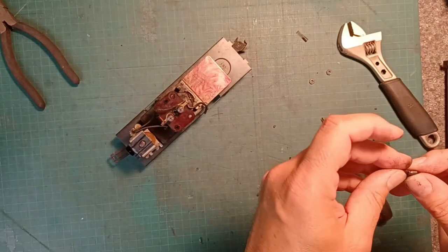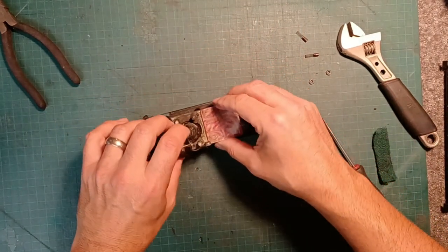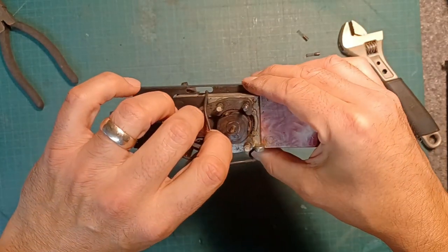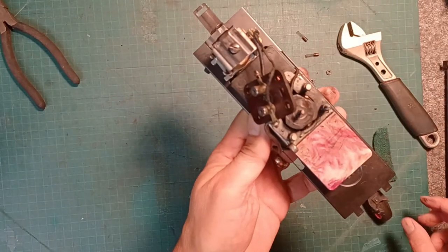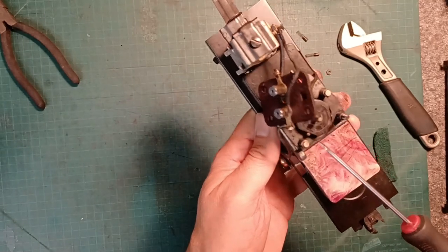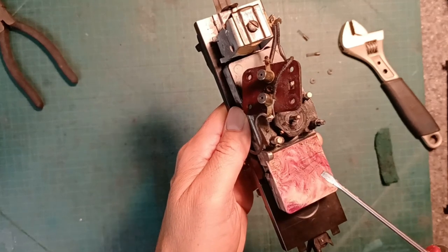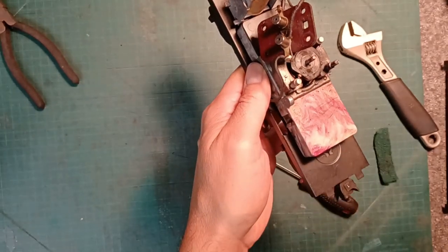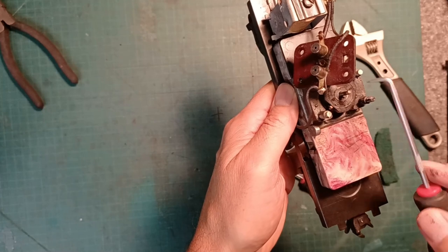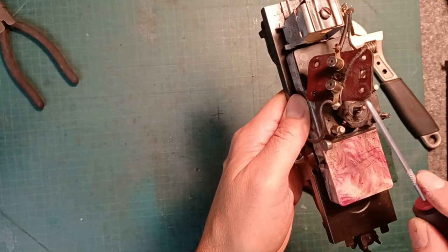So there's those — slip the spring back over top here like that, just kind of keep it off to the side. Let's see if I can move this out of the way just a little bit more. So this is filthy. This is supposed to be a copper color because it's copper, and it is not — it is completely black. It is absolutely filthy, and there are supposed to be some slots here, and slots in between the copper plates.